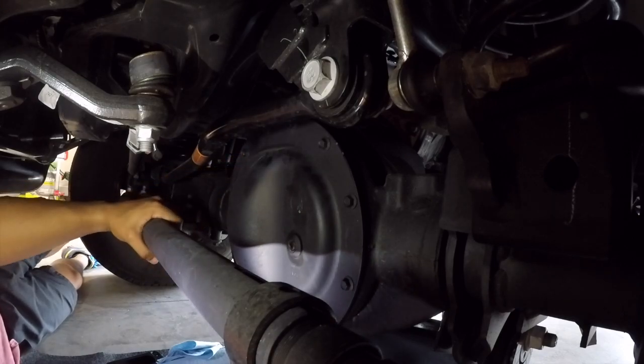The first step is to take it out for a drive, throw it in four-wheel drive, and get the fluid warmed up. Get those gears going so any metal shavings on the gears hopefully float to the bottom. All right, so it's warmed up — just like an oil change.